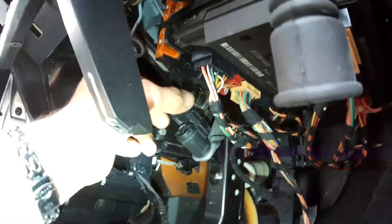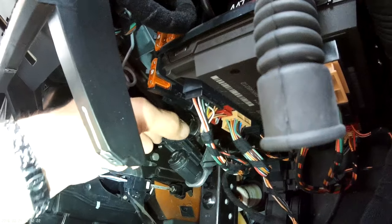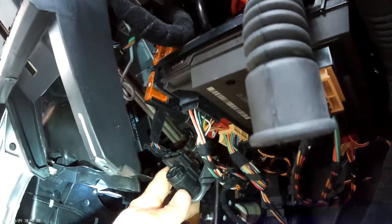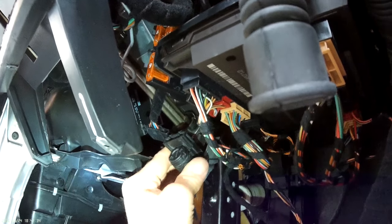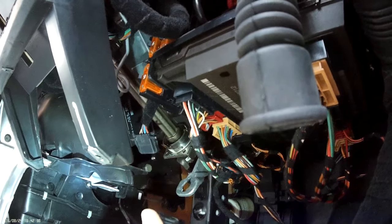Take the catch off, hold these two prongs in at the side, pull up, hold the unit, don't touch the top bit there, turn it to the side — to the left — and then it'll come out like that.